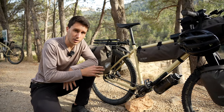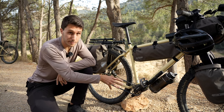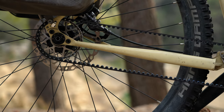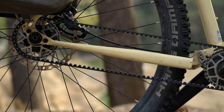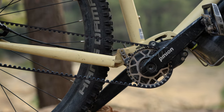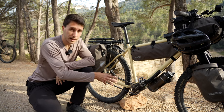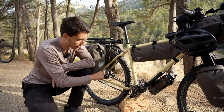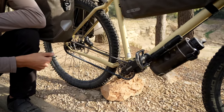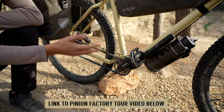The main advantage of the Outback over a lot of other bikepacking bikes is that it comes with the Pinion gearbox system — the C1.12 in my case — and the Gates belt. What this means is basically getting rid of all the components that are usually exposed to weather, riding conditions, dust, and so on, and sealing them away inside an elegant little box sitting at the center of your bicycle. You can watch the factory tour on my channel to see a bit of how Pinion puts this together.